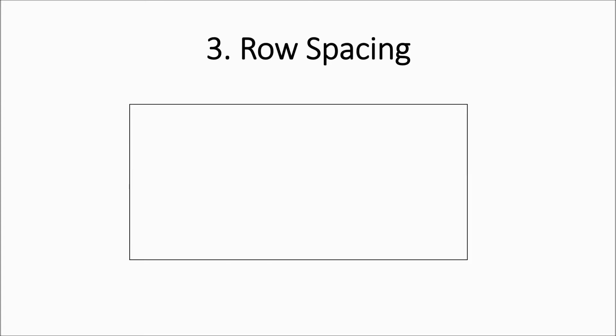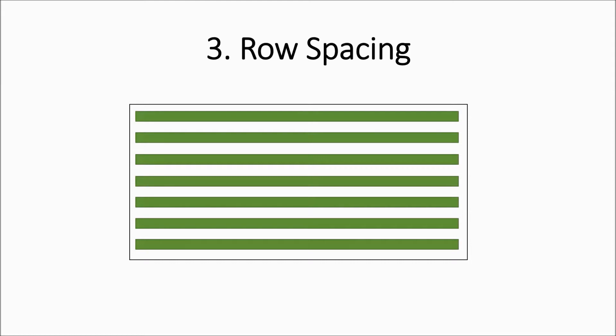Next I would need to take into account my row spacing. You should know your row spacing, but if you don't, it's quite easy to calculate. Say this is my field and these are my cane rows — the row spacing is simply the distance from the center of one cane row to the center of the next cane row. In my example, the row spacing we're going to be using is 1.2 meters.